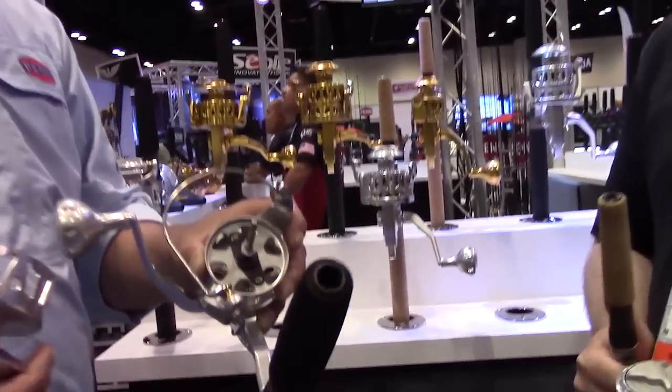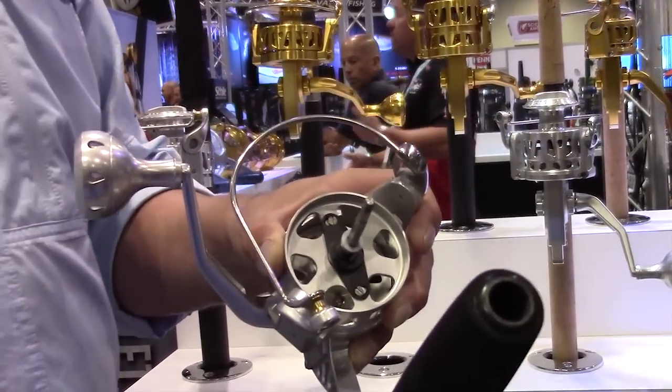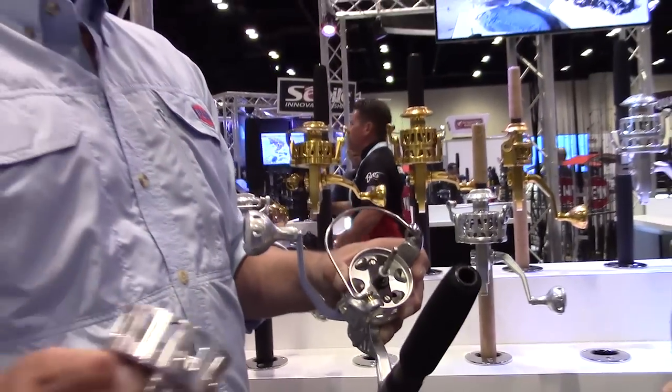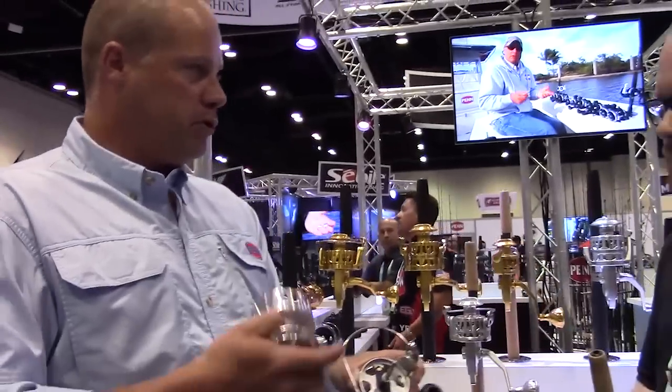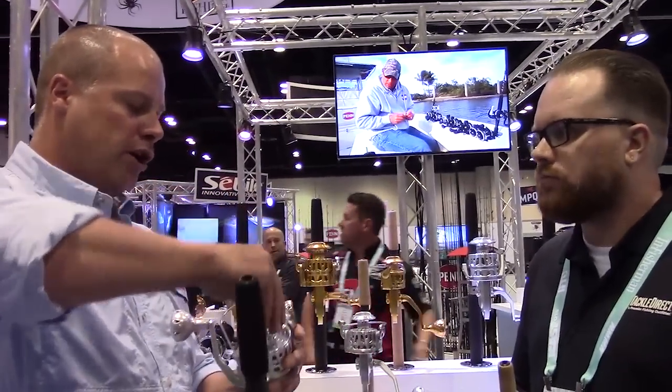Super heavy-duty main shaft. These reels get knocked around on the jetties, they get dropped. The last thing you want is to have your day ruined because the main shaft got bent. We had the bail wire too — super, super beefed up. We really beefed up the reel.